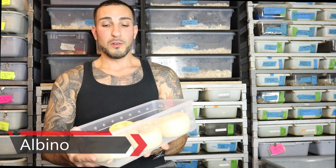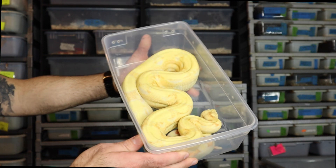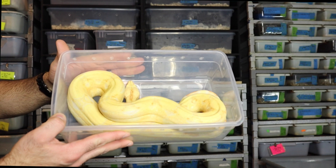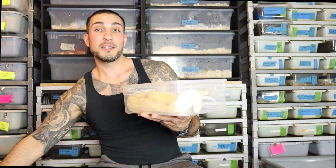Now, one of the base morphs is going to be just a simple albino. Like this girl right here — this is a simple albino snake, a simple one-gene recessive snake. This girl is just a regular albino that is a key to making the Moonglows.